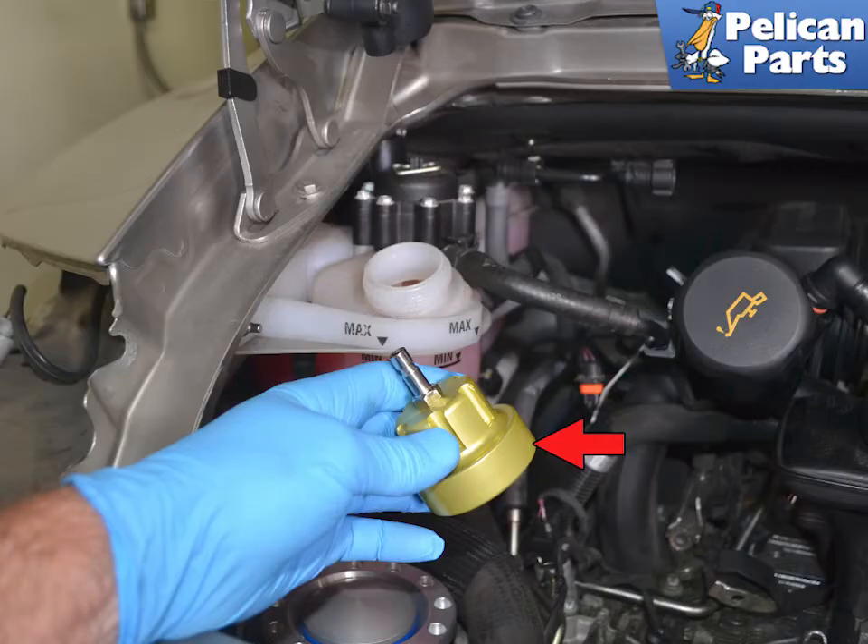Attach the pressure testing cap, indicated by the red arrow, to the reservoir. Make sure this is a proper cap for your system and do not try to use one that is not an exact fit. It is going to be under a lot of pressure and you do not want it to fly off or be spraying coolant on you or your vehicle.